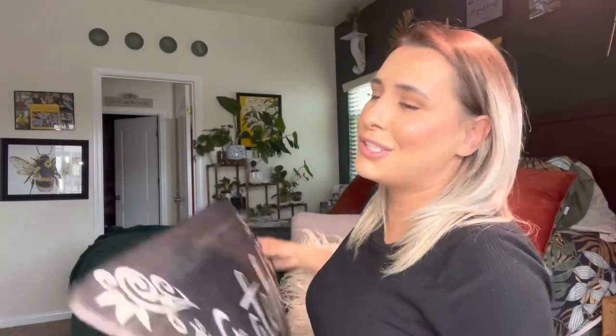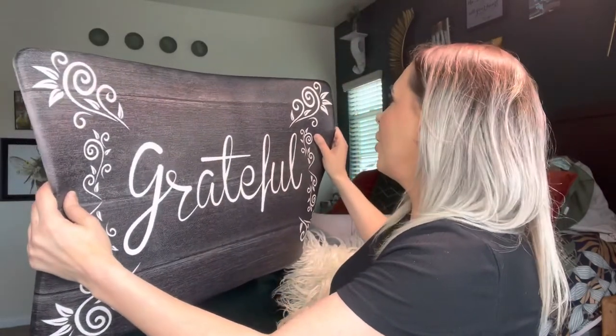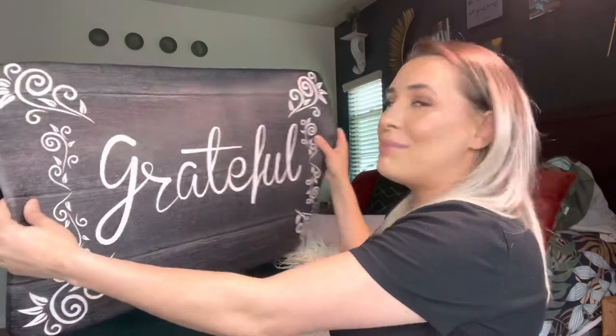I have them all throughout my house — in my laundry room and I have three in my kitchen. I'm going to be replacing the ones in my kitchen that I bought from Costco with these. I actually love these so much more, and they are way more affordable than the ones from Costco — a lot cheaper, and the quality is amazing.